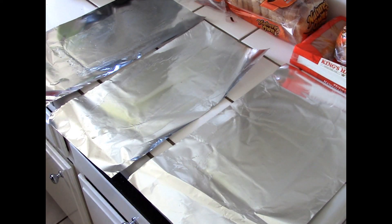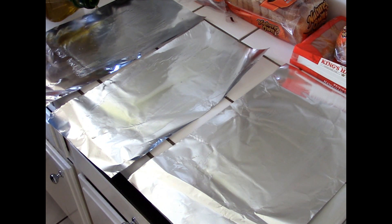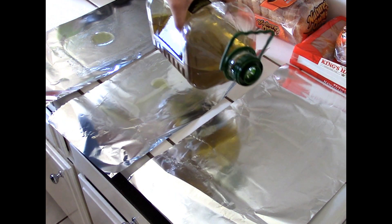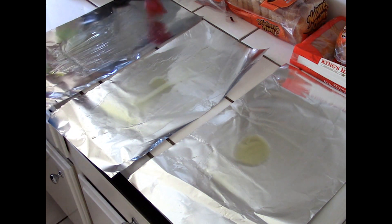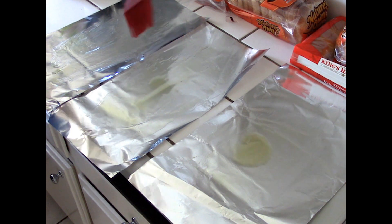Today I'm going to show everybody how to make baked potatoes. I already have my foil laid out. I'm going to pour a little bit of olive oil onto each foil sheet and spread it around with a basting brush.